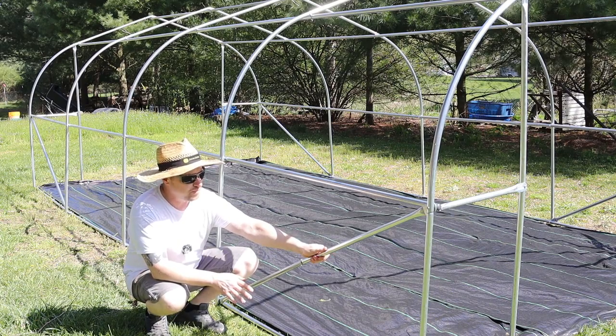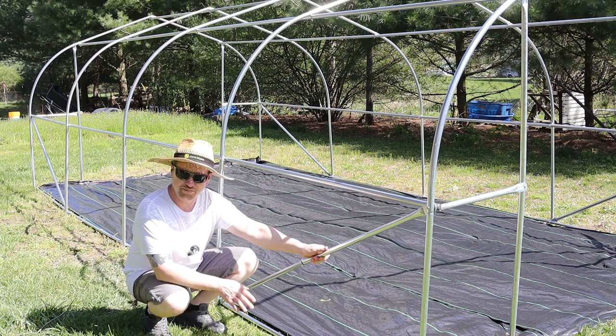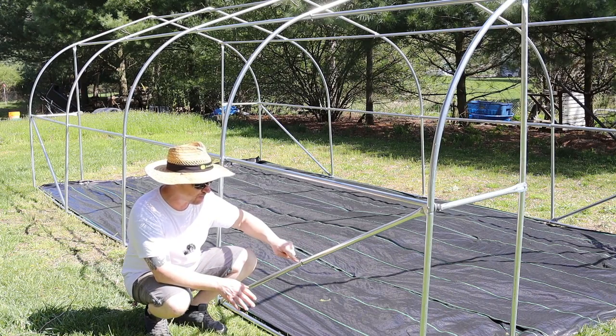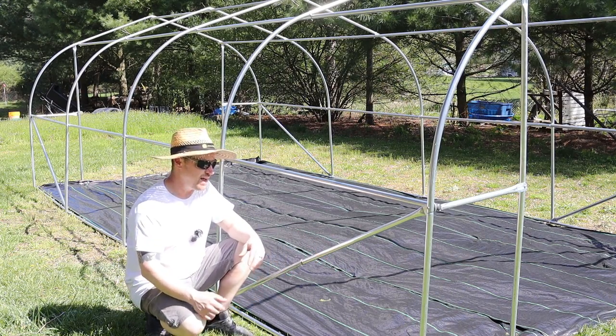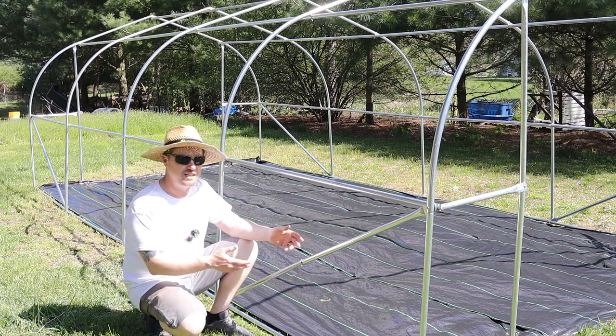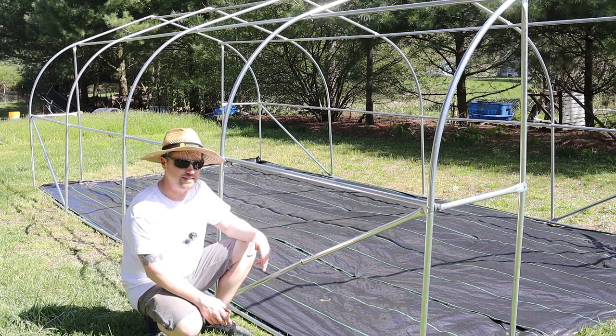When we were building this, we noticed that this part — all four of these — were missing. This pipe goes into this pipe, male into female. I had to contact the company, and they sent me all four new ones in a matter of about eight or nine days.